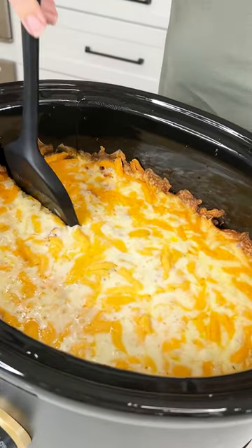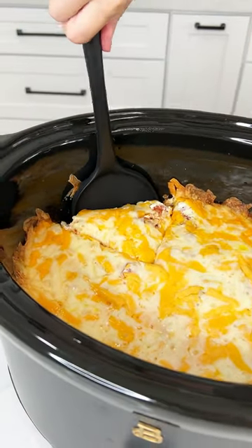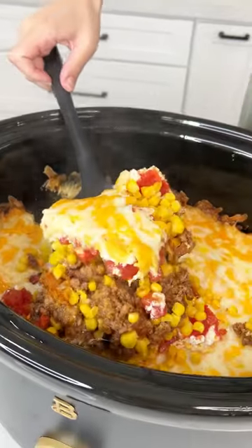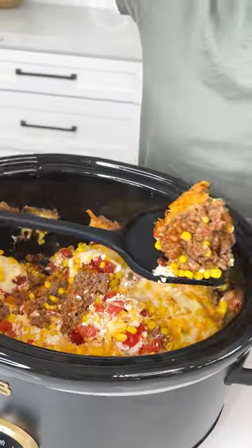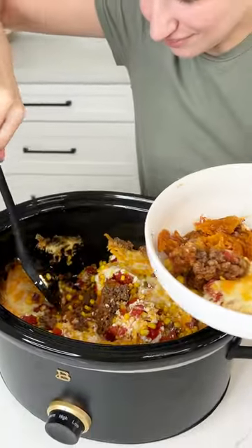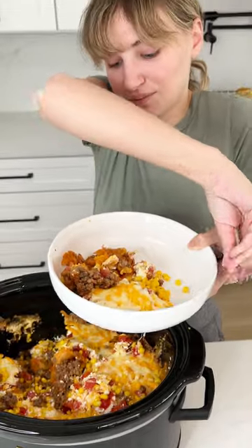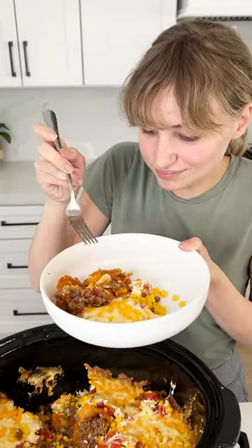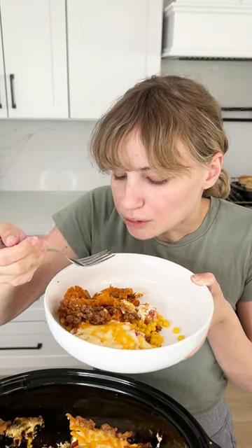Oh, it cuts so easy too! You ready for this? Oh yeah. Probably should have used a spoon but this works. Those are Doritos! I did tell you it was a casserole so you can't complain to me that it fell apart. Let's dig in. Oh my gosh — mm-mm-mm!